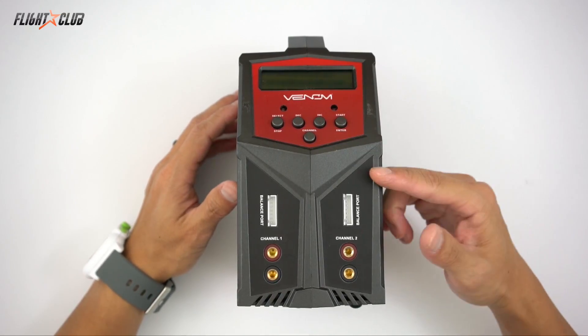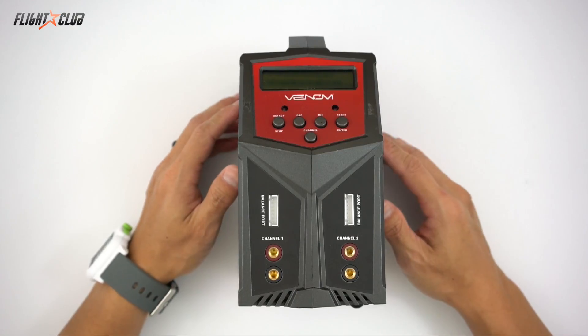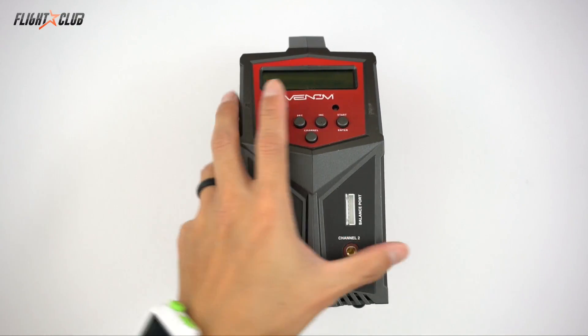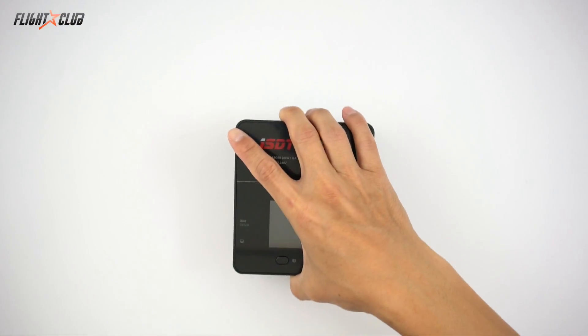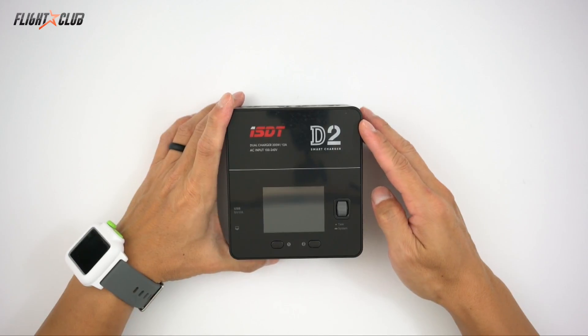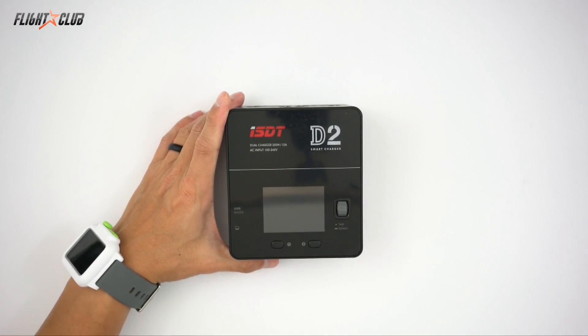The past year or so I've been using the Venom Duo Pro — it's an AC-DC dual port 80 watts per channel charger. It's a good charger but it's starting to show its age. So I got the ISDT D2, and this charger is a big step up from the Venom, and I was satisfied until I saw this beauty.